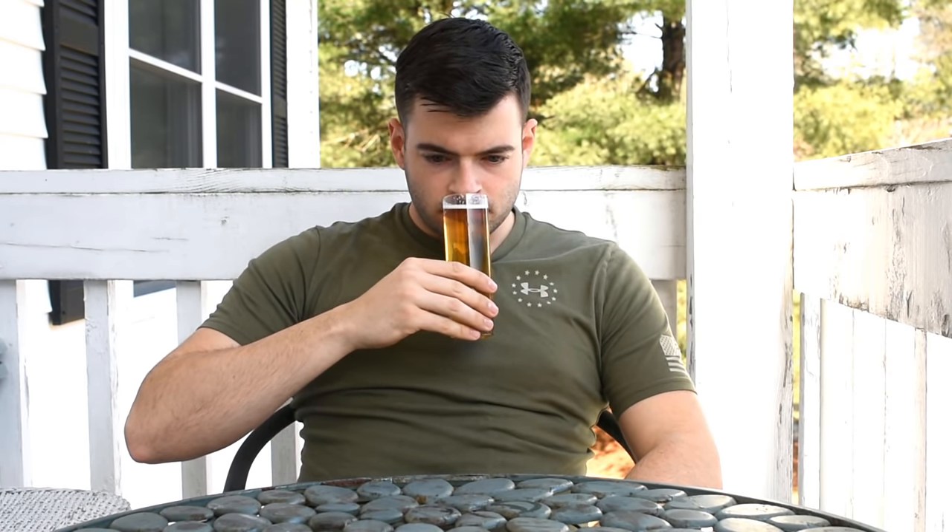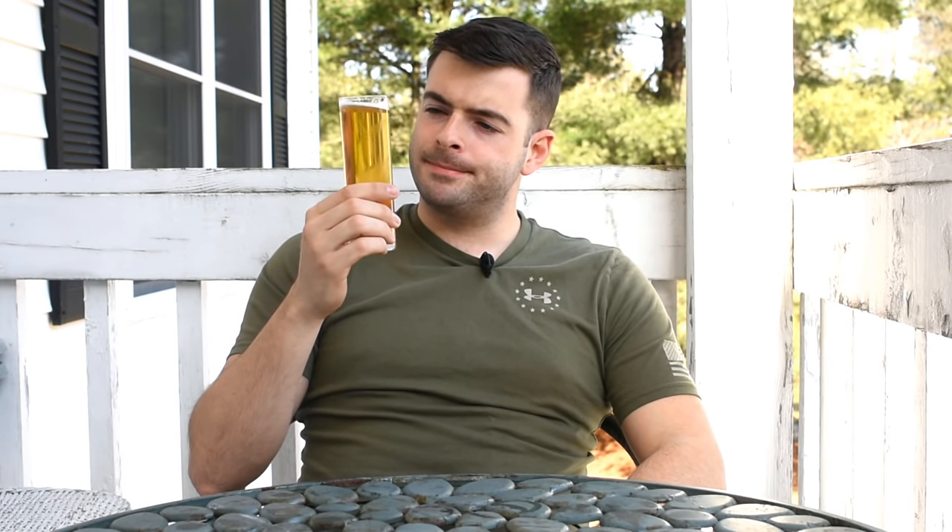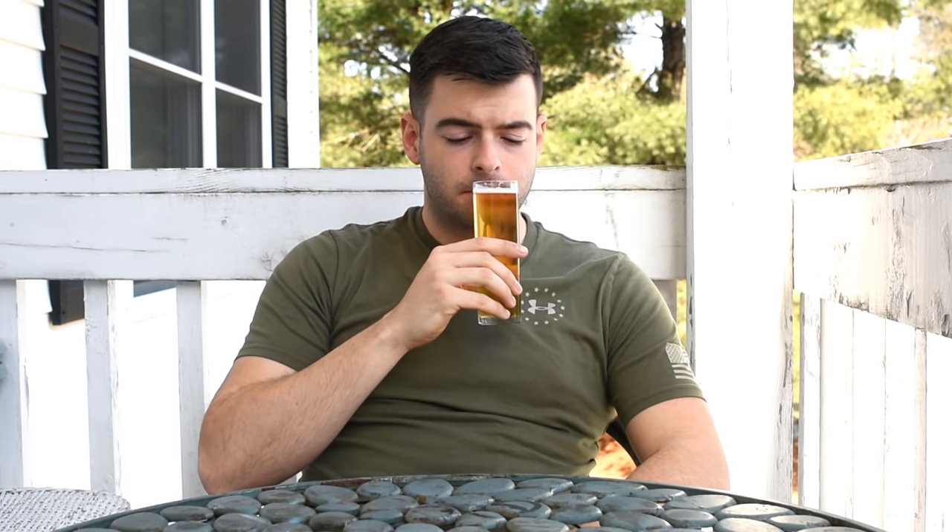For aroma, it's got a nice light floral aroma. I'm picking up the Pilsner malt — you get that crackery Pilsner character mixed with some nice floral and spicy hop aroma from the Hallertau. That's pretty pleasant, not going to lie.